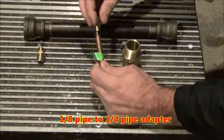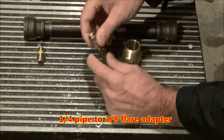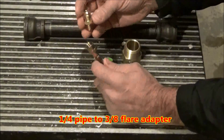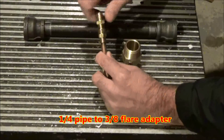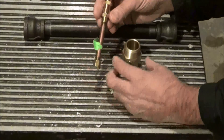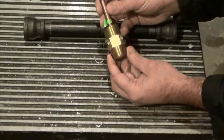Next thing we'll need is an 1/8 inch pipe to 1/4 inch pipe adapter. The last piece we're adding to the gas assembly is a 1/4 inch pipe to 3/8 inch flare adapter. That is what the hose from the propane tank will screw into.